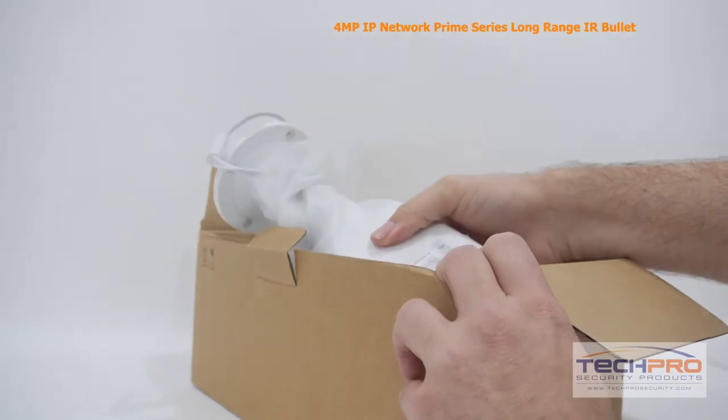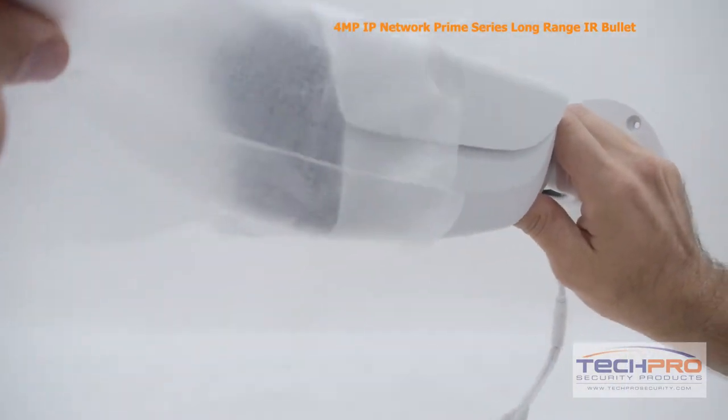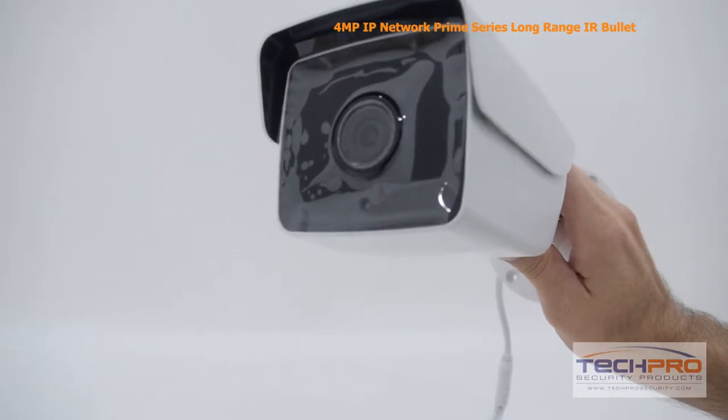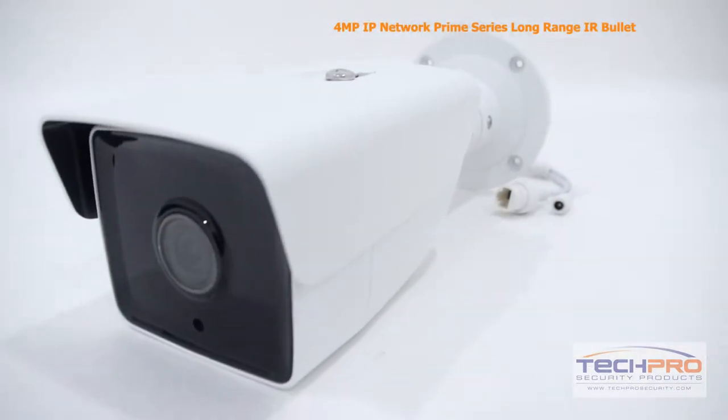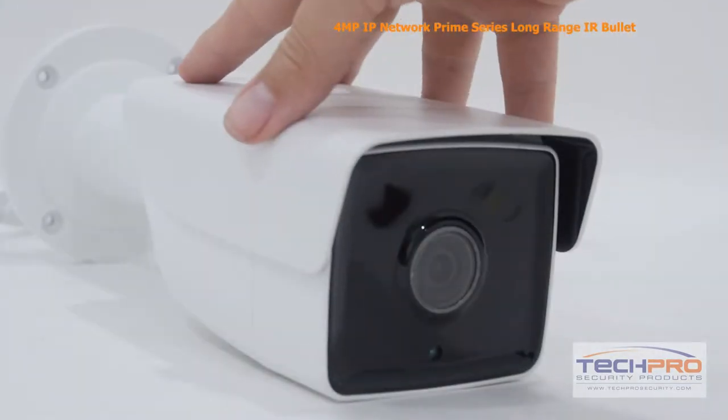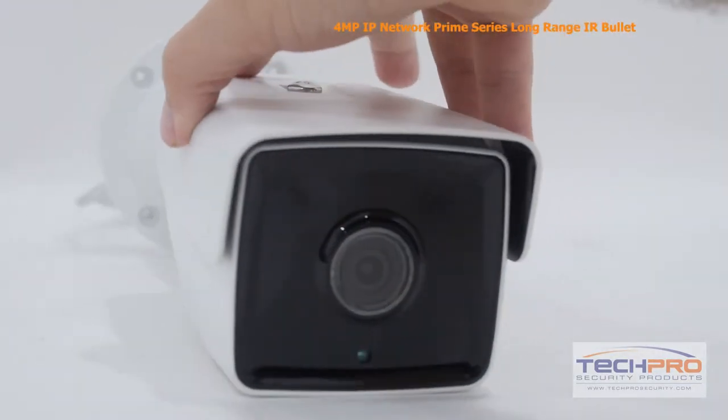This is our 4-megapixel, network IP, long-range IR bullet security camera. This Prime Series camera can shoot video at 2240x1680 resolution, has a 4mm fixed lens, and a 1/3rd inch CMOS image sensor, giving you incredibly crisp and detailed video.